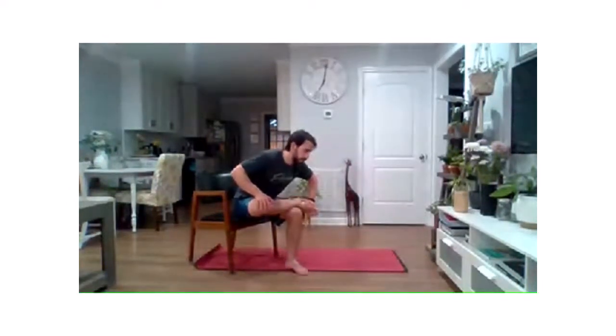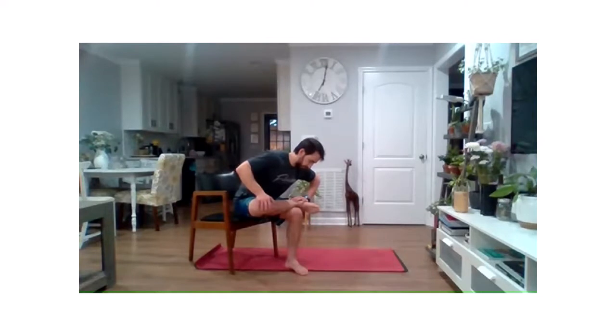We'll start things nice and slowly this morning, get you into it. I don't know if we're still adjusting to that time change or not. We'll hold it here about 20 more seconds. If there's a third spot you want to move to, you can move to that one. And then we'll go ahead and gently lean up out of that.